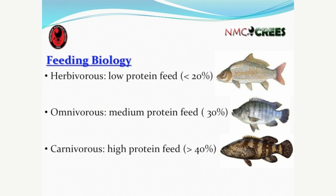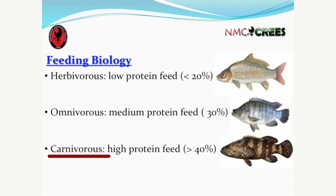Grouper is a good example of a carnivore — a predatory fish that feeds on other fish. In an aquaculture environment, they require high protein feed, up to 40 percent crude protein or higher. This is very important information in your attempt to produce your own feed: you have to know whether the species is a herbivore, omnivore, or carnivore. The higher the protein requirement, the more expensive the feed.